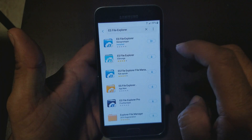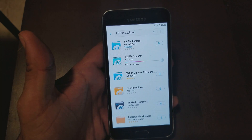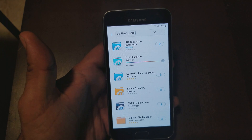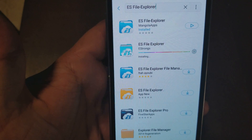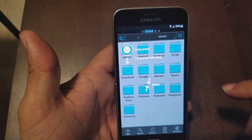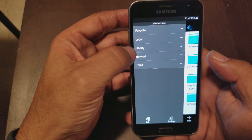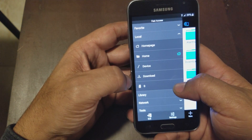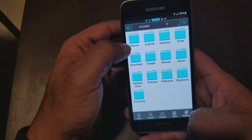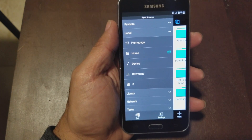Actually, I'm going to download the second file manager — that's the one I used before, called 'ES Strong.' I have more experience with it. It's installed, so we'll hit play on the second one. I have all the files on the micro SD card already, so I'll go to Local and look for the SD card. I don't see the SD card — I'll pause the video and look for it.